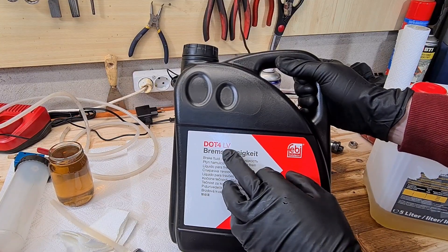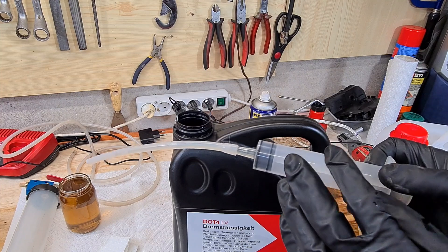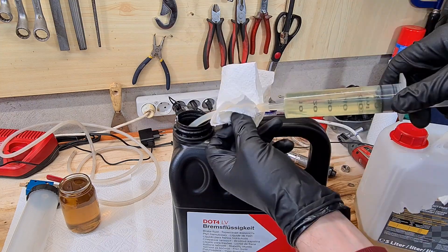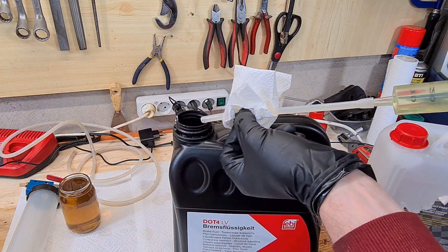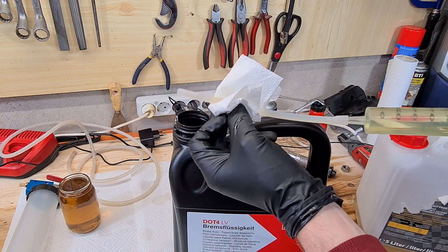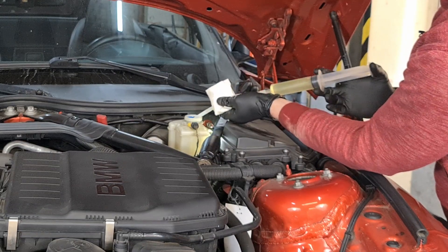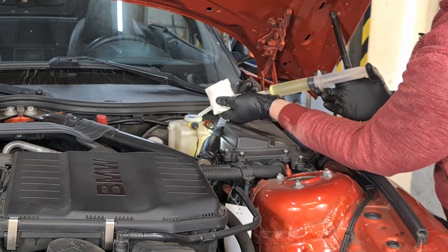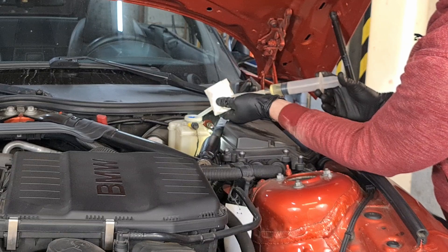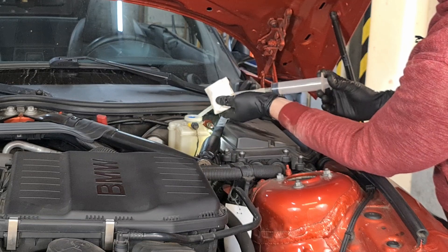I am using DOT 4LV fluid, which stands for low viscosity, and this is the specified fluid for my car. I'm using a syringe and a piece of hose to suck in the brake fluid, and I make sure that I don't spill any on the car because this fluid is not good for your paintwork — it makes the metal rust very fast, so be careful. I top up the fluid as I go, keeping the reservoir always full, and now that I'm finished with the last caliper I top up to the max level.